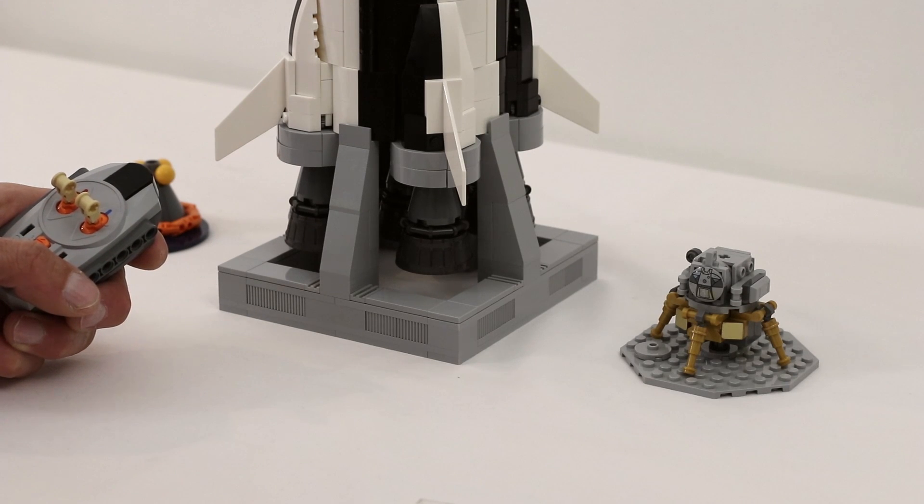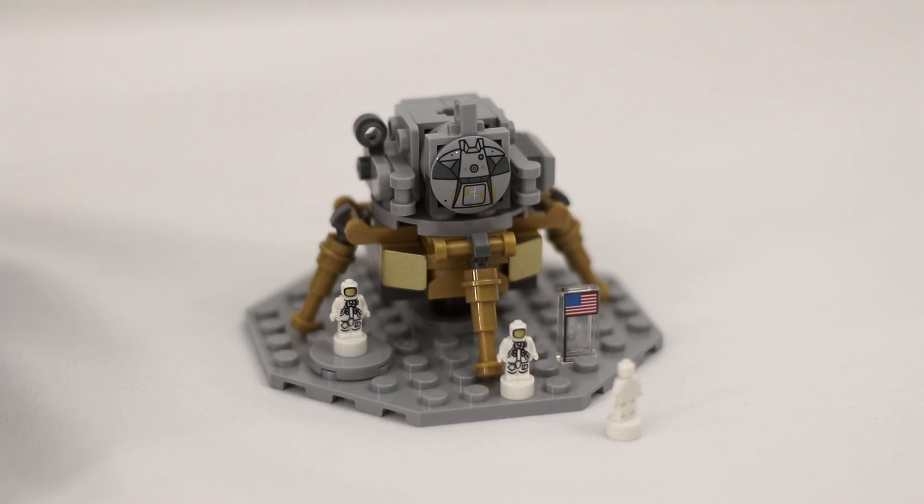The Eagle has landed. I will step off the ladder. That is one small step for man, one giant leap for mankind.